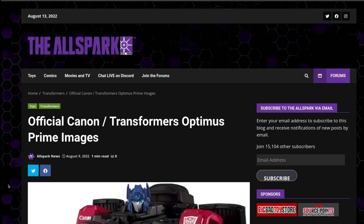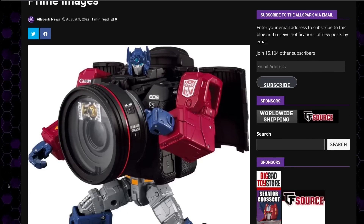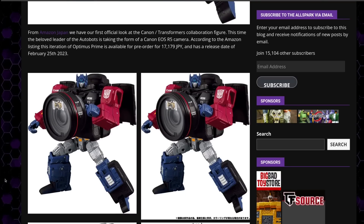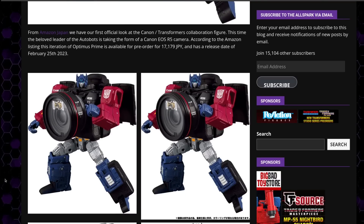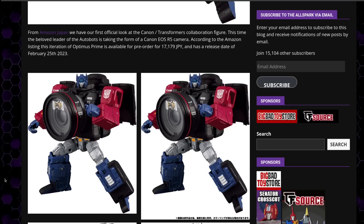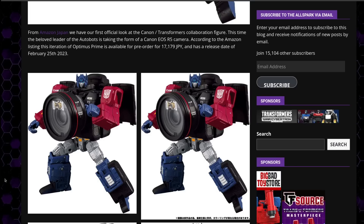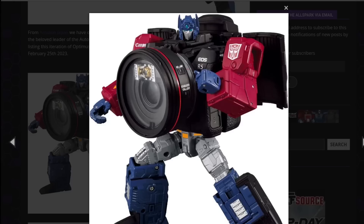First up are official Canon slash Transformers Optimus Prime images. That's right, Optimus Prime now turns into a camera. All images come from Amazon Japan, and the figure is a Canon EOS R5 camera. It is going to be available for pre-order for 17,179 JPY, and has a release date of February 25th, 2023.